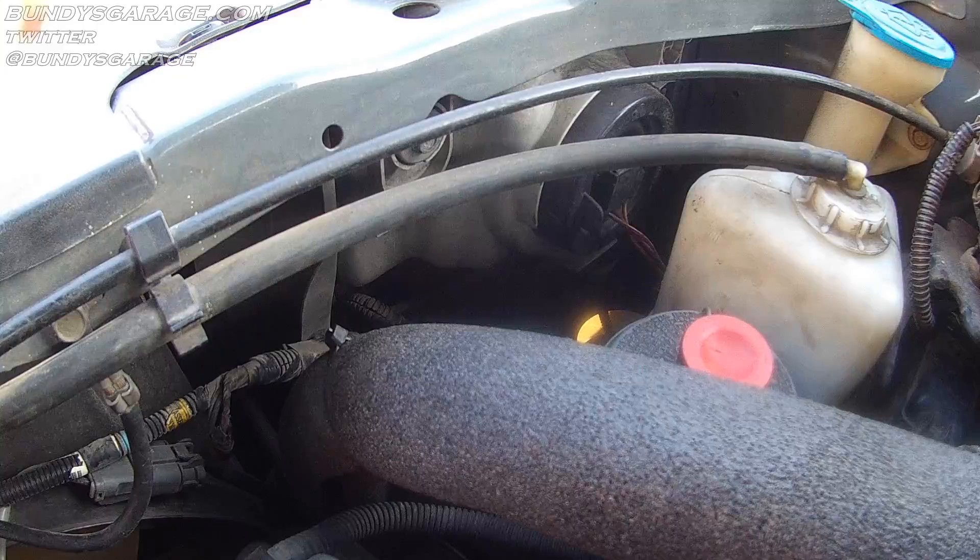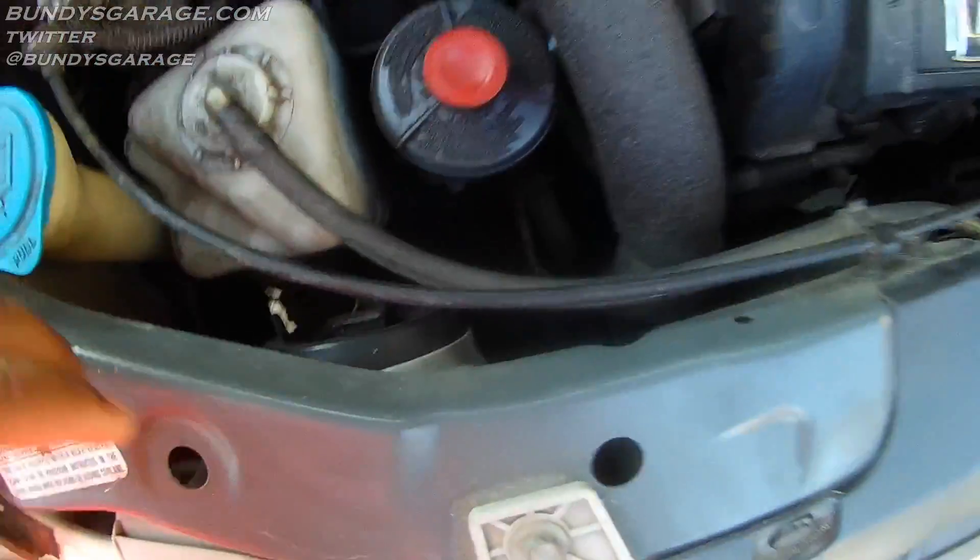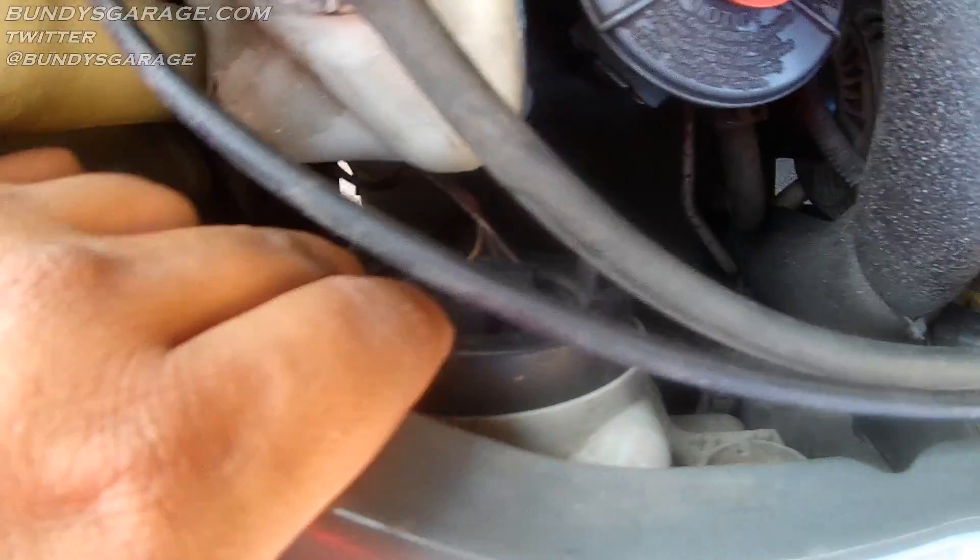As you can tell by the intro video, the passenger side light bulb is out. This is not a hard job at all on either side. Right here on the passenger side, the light bulb sits right behind this rubber grommet.